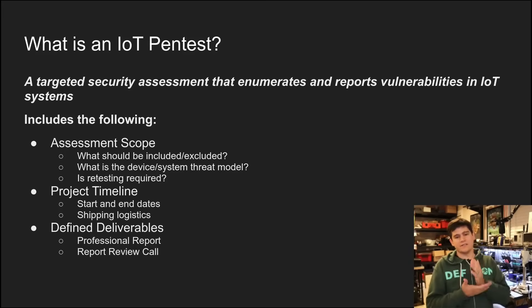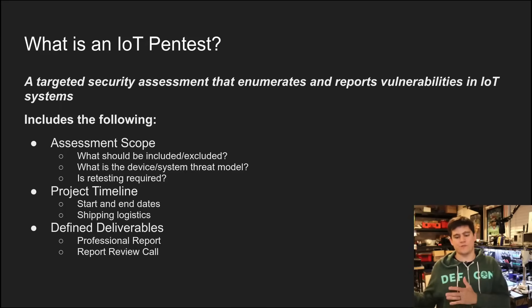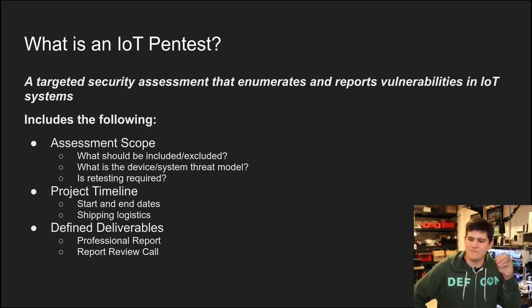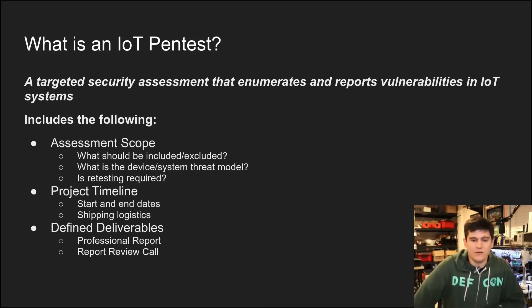You want defined deliverables. You do not want to get to the end of the pen test thinking you're getting one thing and you get something different. Usually the standard outputs of an IoT pen test are two things: a professionally written report that details what was done in the pen test and what was found. I say that because oftentimes you'll get a report that only reports what was found, and you wonder — did you test for all these other things and just didn't find anything? That's really helpful for a security team to have.